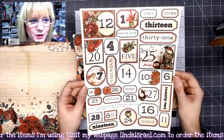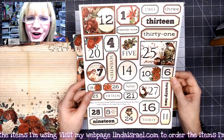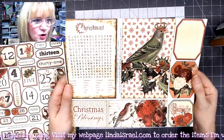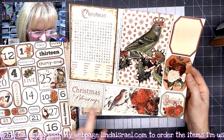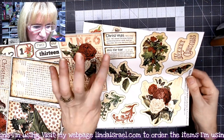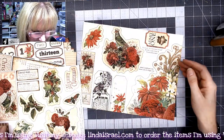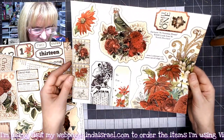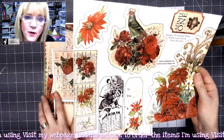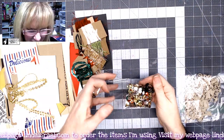You get a full page of fussy cut elements that are numbers, so those of you who want to make an advent calendar or add dates to your journal pages will love those. You also get some large journal cards, some little labels and smaller pieces, and fussy cut elements including the definition of Christmas and mistletoe, some flowers, a corner text spot, and journaling tags. You get a set of four of those in this kit.